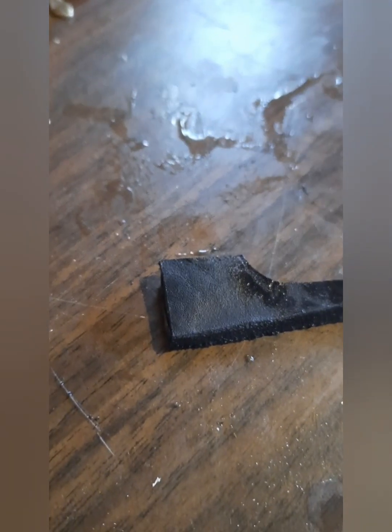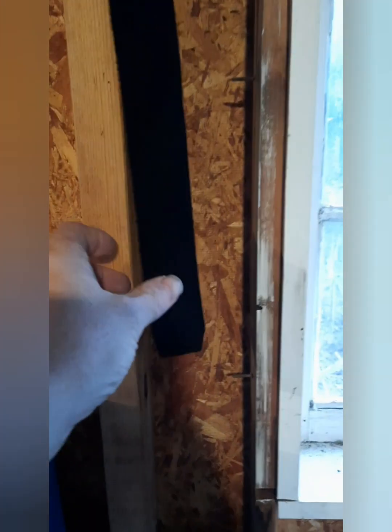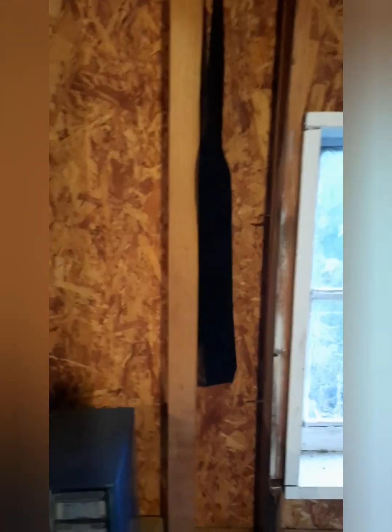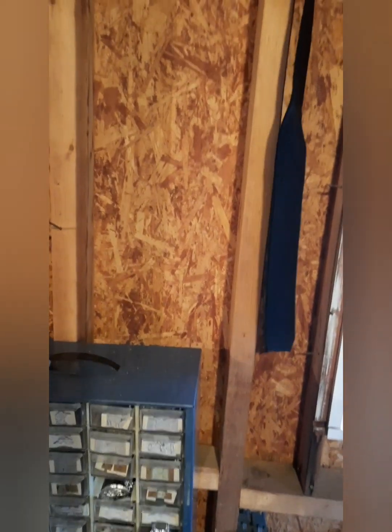I hope y'all found this educational. You can see that is very extremely black and it still needs to dry. I'm gonna hang it up, let it dry for a couple of days, and then come back and do some tooling work to it. This one will just probably get a simple strap down the side — it's just gonna be a black belt. Anyway, that's how you can turn your leather black if you want to. Take care, guys. Peace out. I hope you learned something today.